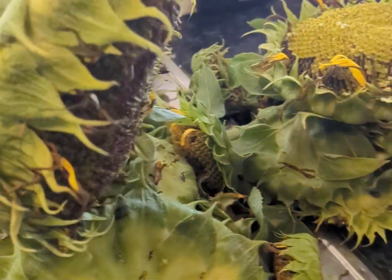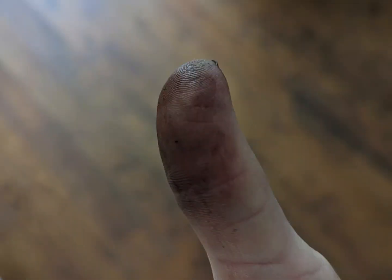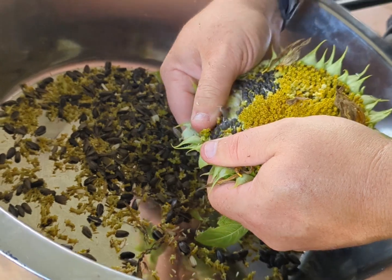In order to get the seeds from the sunflowers, you have to work pretty hard. Your thumbs will be black and sore, but the amount of seeds is wonderful.